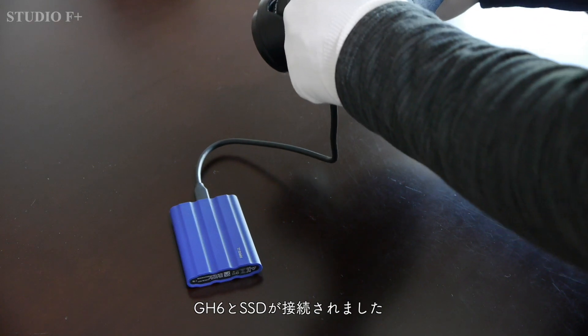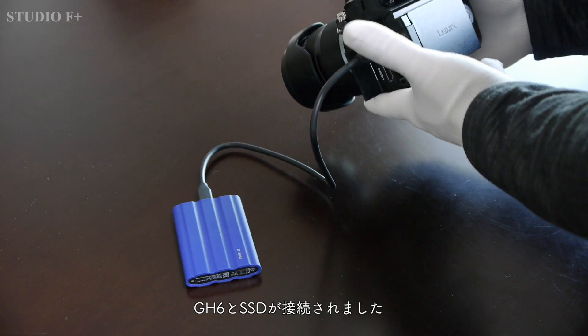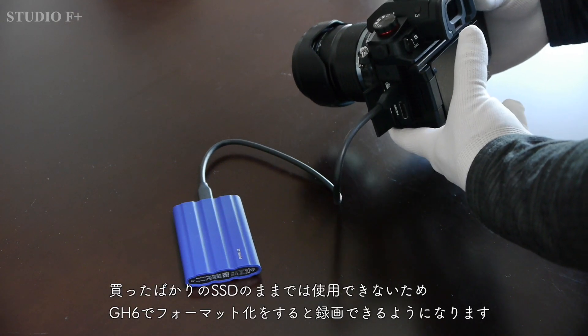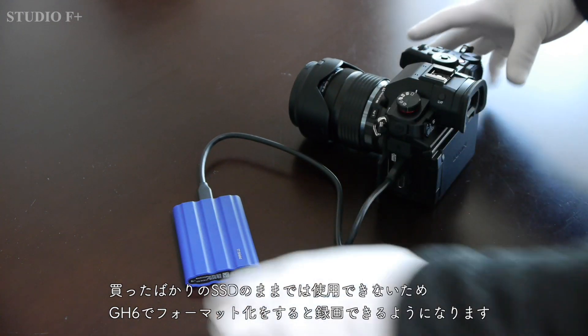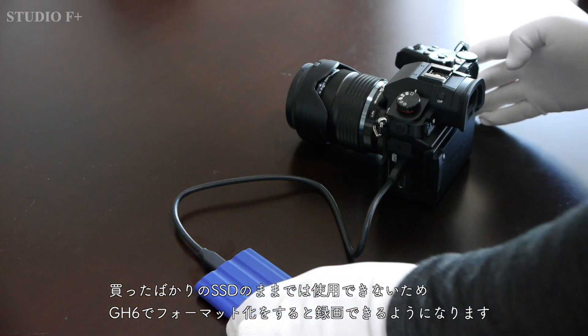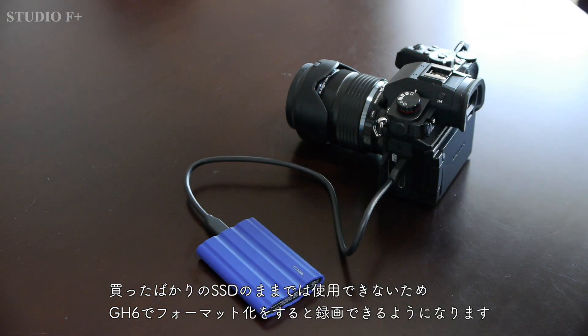Now the GH6 and the SSD are connected. Since you cannot use the SSD straight out of the box, you will need to format it in the GH6 before you can record.